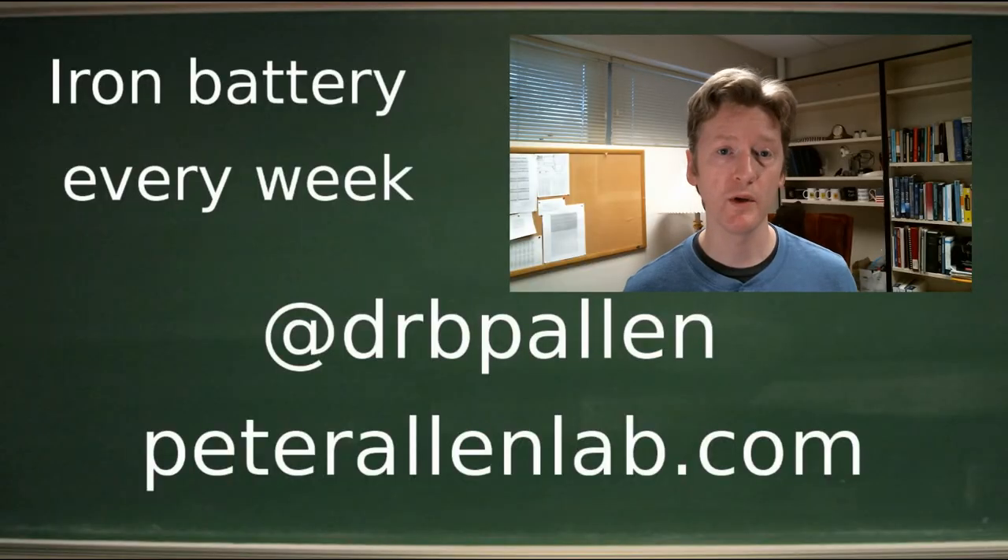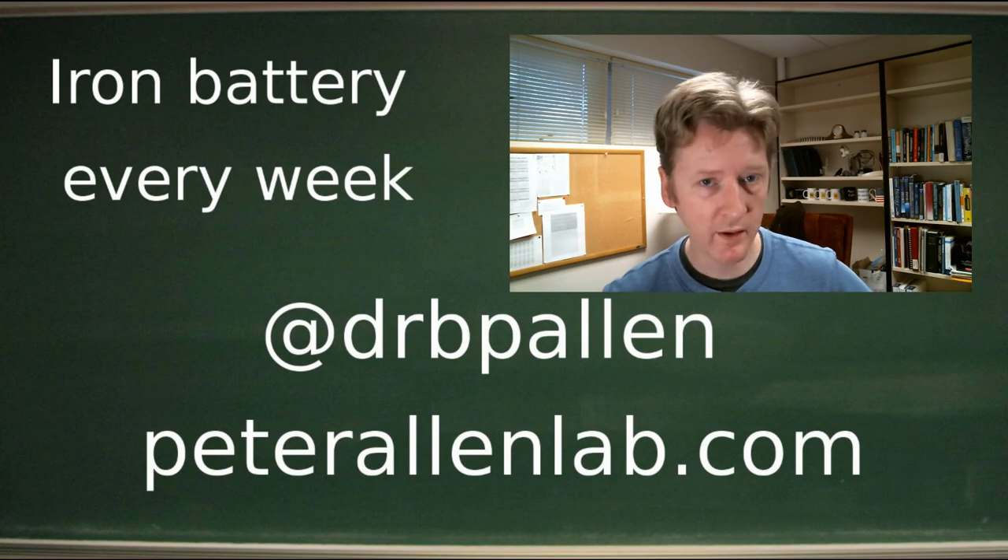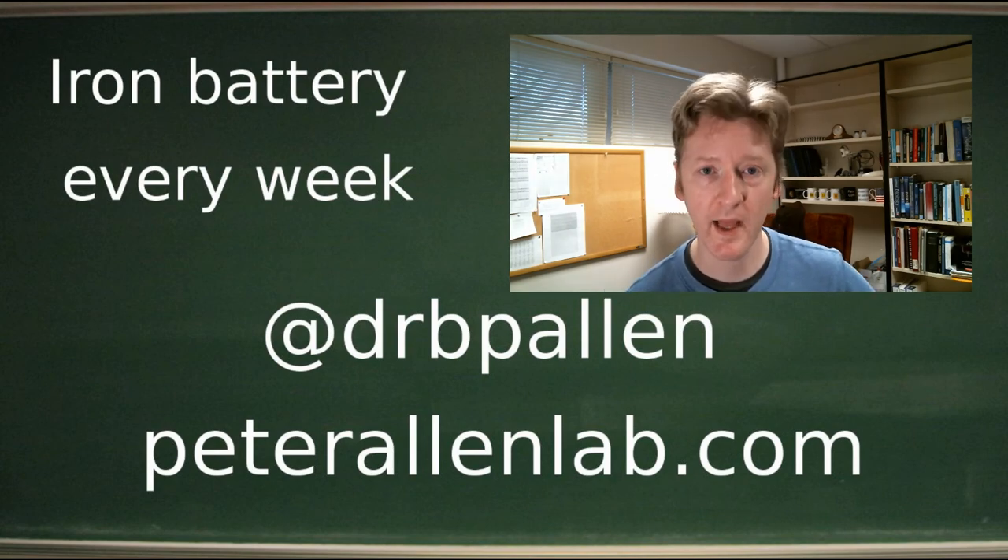So we'll update you on that next week. In the meantime, I hope you enjoy that kind of thing. If you do, please tune in every week. We talk about the iron battery right here in the Allen Lab.